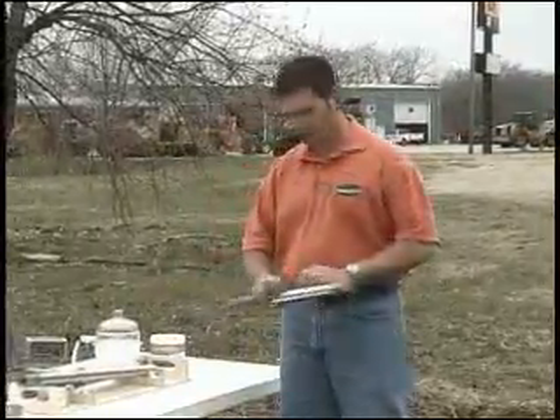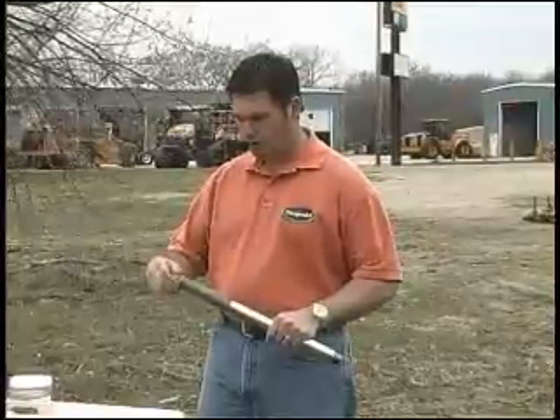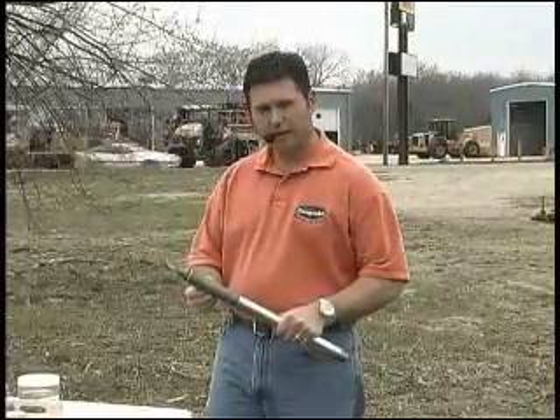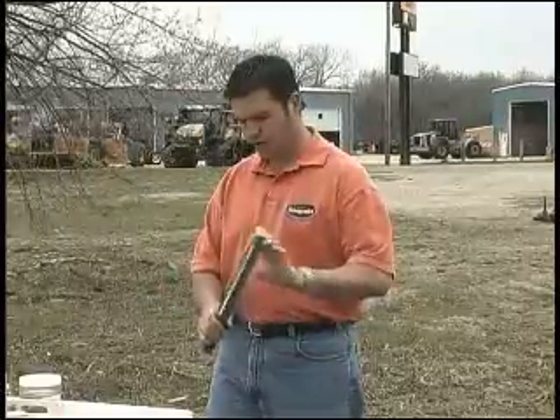First is the cone itself. The cone is comprised of a tip, sleeve, and pore pressure. If I take this apart, there are strain gauges behind here. This is the first tool that goes into the ground.